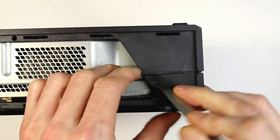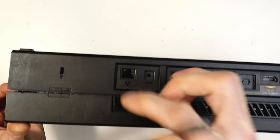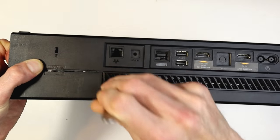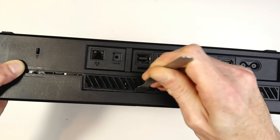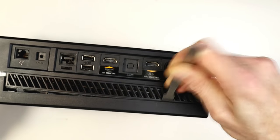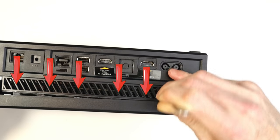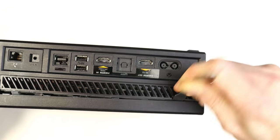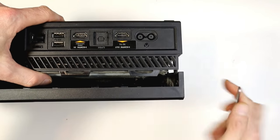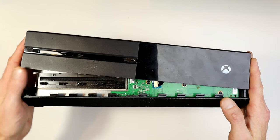Grab yourself one of these flat tools — I'll put a link to where you can get them in the description below, or just grab a tool that'll do the same job. You can see I'm working away at the sides here. It's really hard to unclick — there are all these little clippy bits, I'll put little arrows there. You'll need to take your time, work away at it slowly, and that will eventually release and give you access to open the unit up.